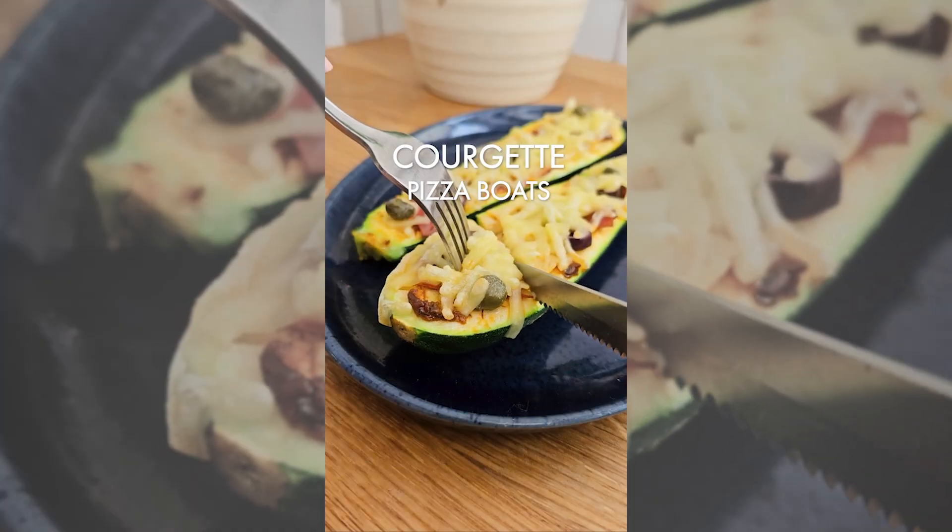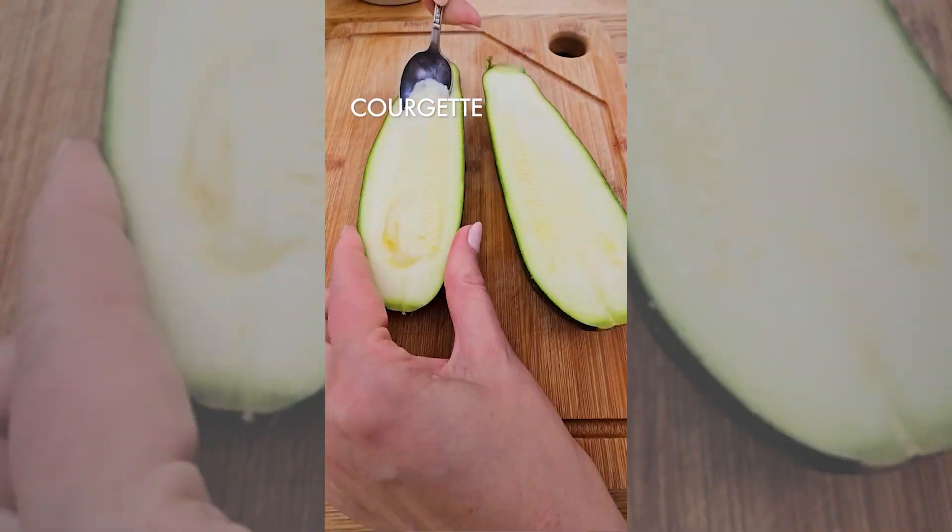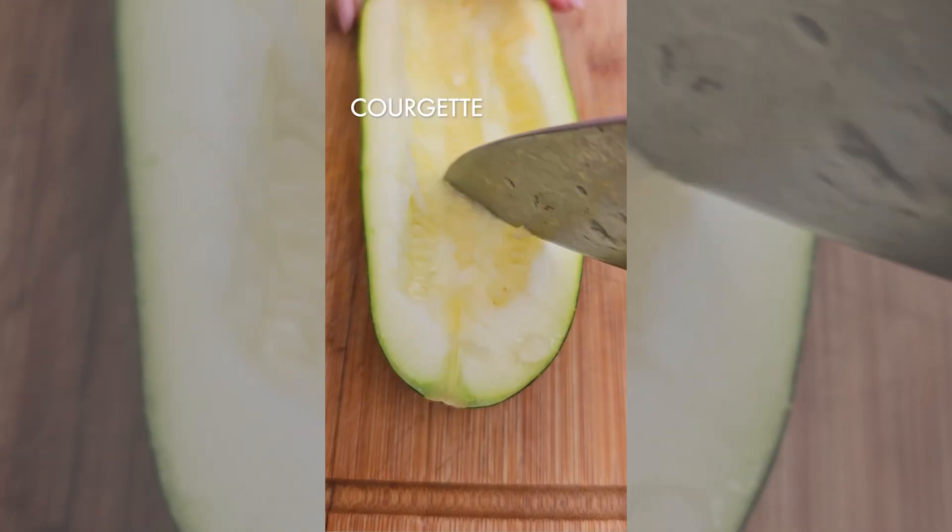Let's make these fun courgette pizza boats. Split courgettes in two, scoop out the insides and score them.